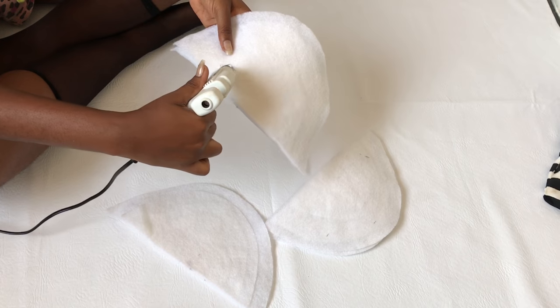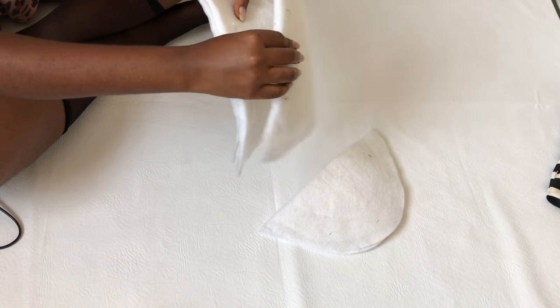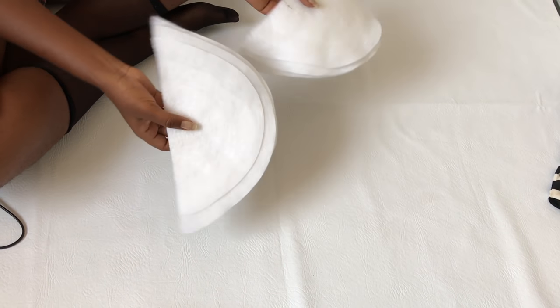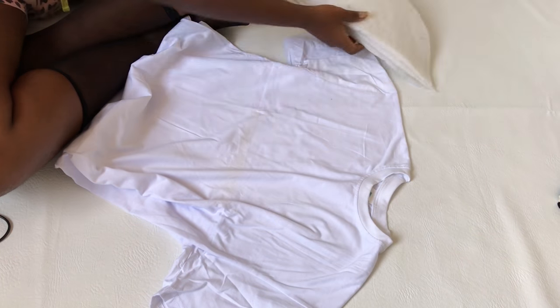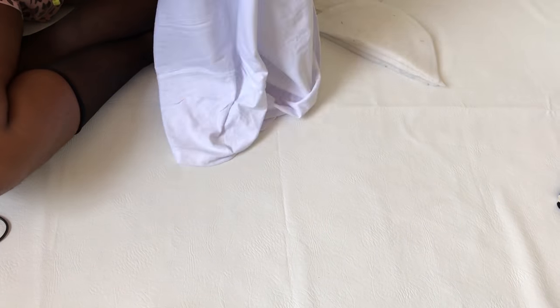Do the same thing for the other one as well. So the next thing you do is take your t-shirt. What I'm doing right now is showing you where the shoulder pads will be going, so turn your t-shirt inside out.